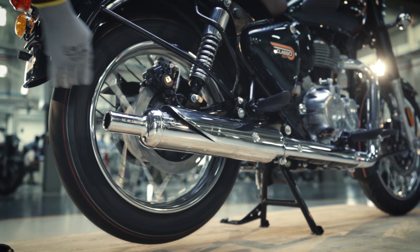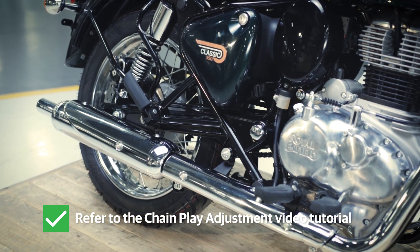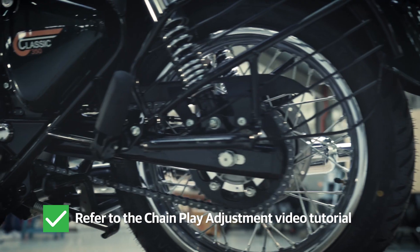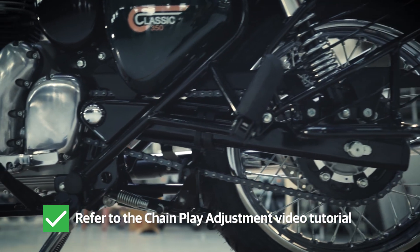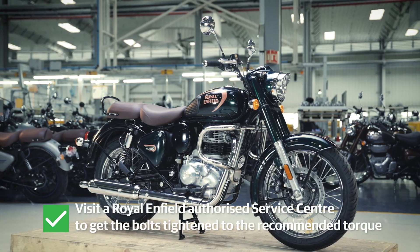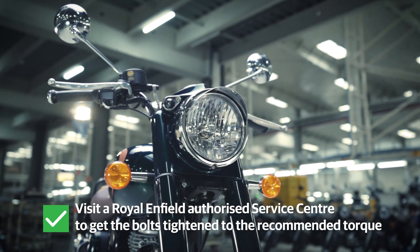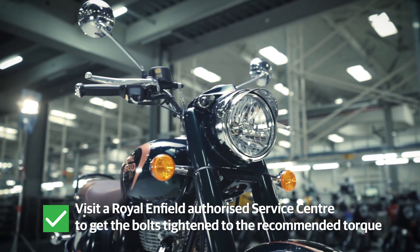Now, check the wheel for free rotation. You might have to adjust the chain play — to learn how, refer to the chain play adjustment tutorial. It is recommended to visit an authorized Royal Enfield Service Center to get the bolts tightened to the recommended torque.